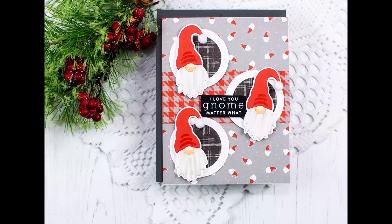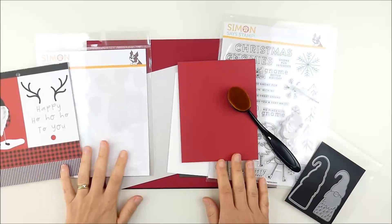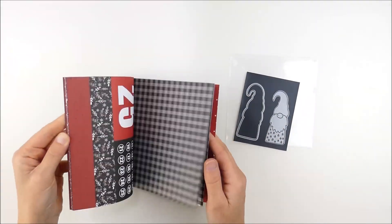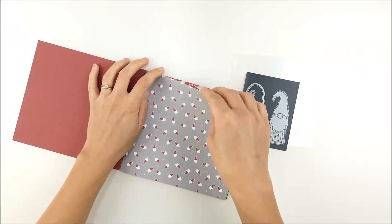Hello, this is Heather Hoffman and today I'm playing with the brand new December 2019 card kit of the month, putting together this fun gnome card. I just kind of started off with all the supplies in front of me and you'll kind of see how I was inspired as I went along. It's pretty rare that I do a video and really have no idea what I'm doing when I start.